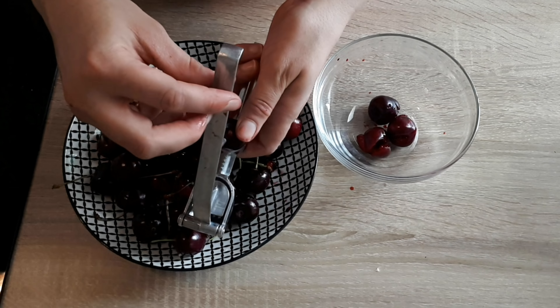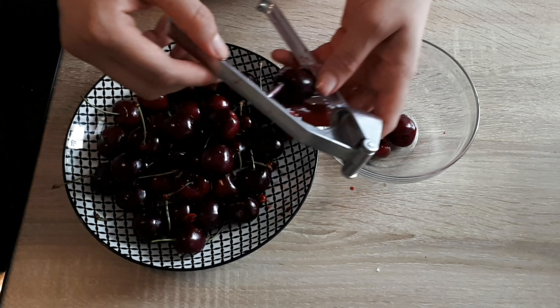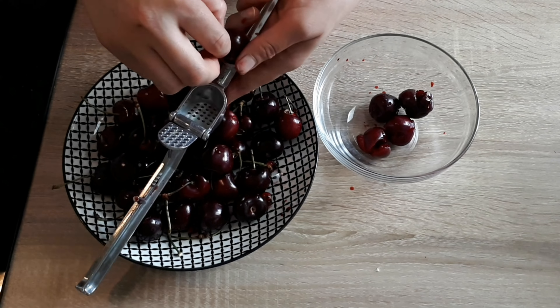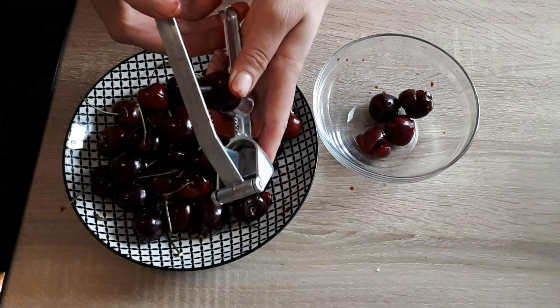Meanwhile, I'll prep my cherries. I'm using fresh ones, but you can also use canned ones, or any other kind of fruits or berries that you prefer. You can also totally skip this part and go with just the brownie and the cream cheese.